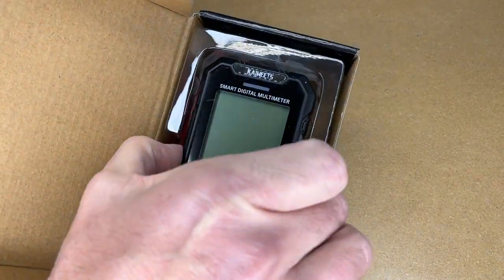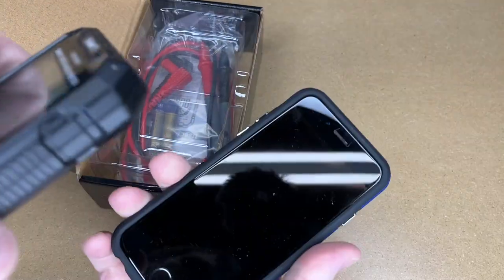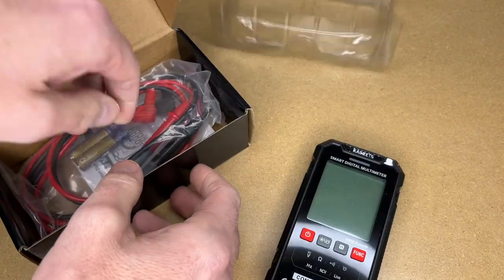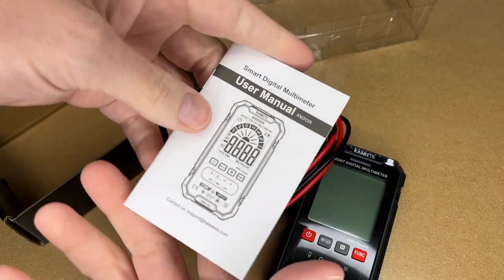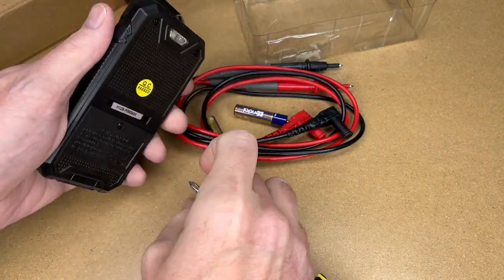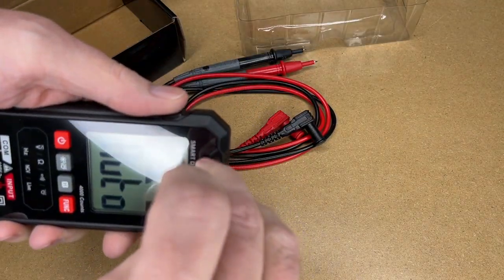Here's the meter. Let's pull this out. This is about like holding a smartphone — here's an iPhone 6 and this is the meter on top of it. So here we have the leads, and it came with batteries. These take two AAA batteries. And here's the user manual. Let me get the batteries in here. Looks like I need a screwdriver. There's also a little plastic over the labels — I'll pull that off.